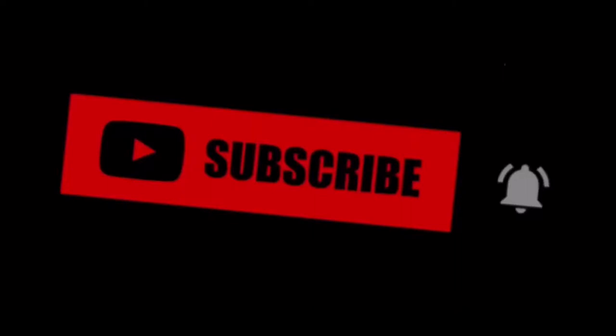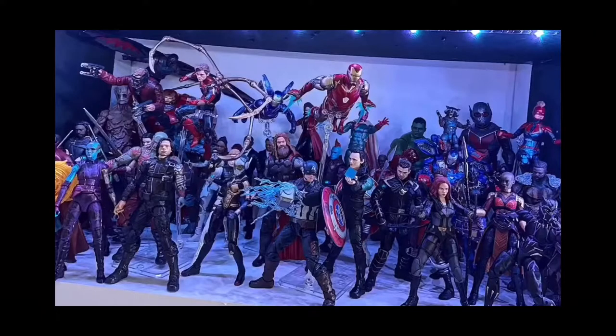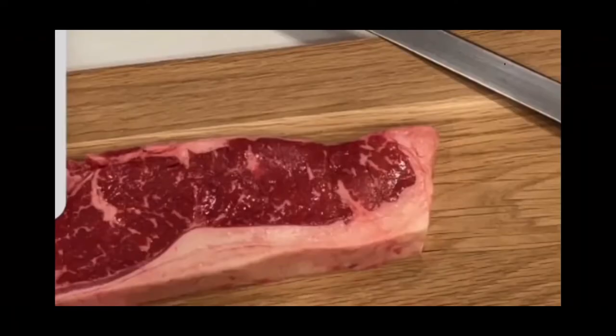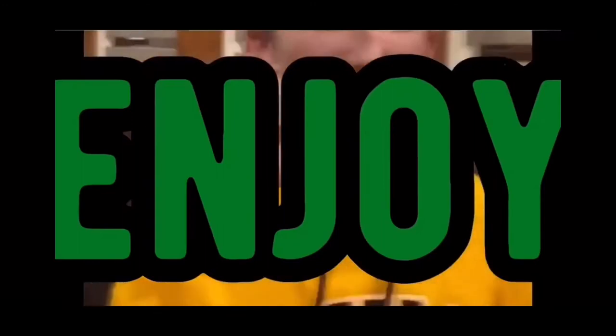I do a bunch of other stuff besides gaming — drawing, building, collecting, workouts, cooking, and a bunch of other cool stuff with my friends. And if you want me to be posting more videos each day, make sure you hit that subscribe button and let me know. But besides that, let's get right into the video.